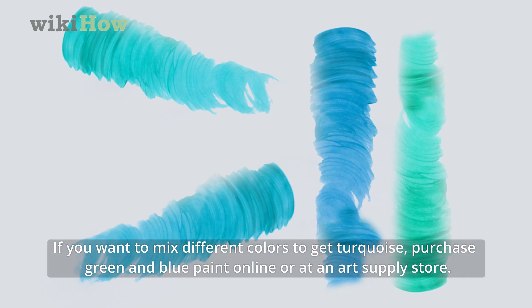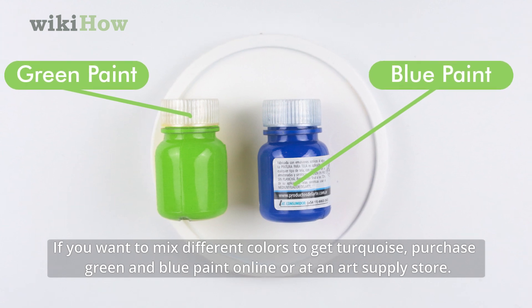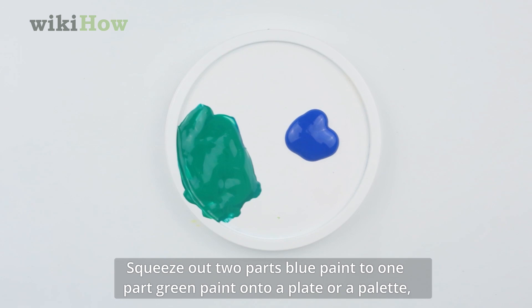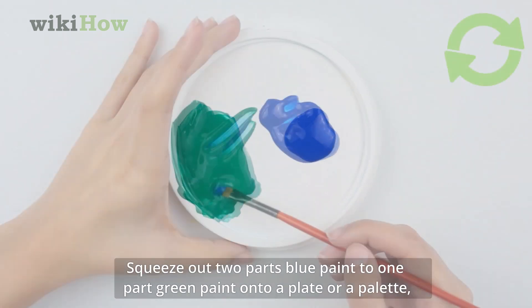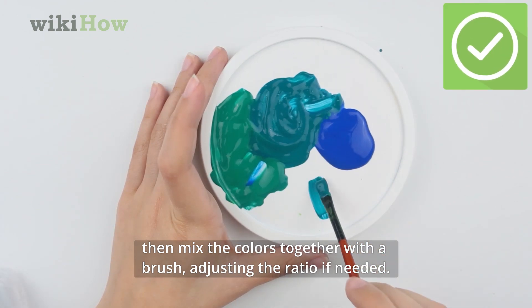If you want to mix different colors to get turquoise, purchase green and blue paint online or at an art supply store. Squeeze out two parts blue paint to one part green paint onto a plate or palette, then mix the colors together with a brush adjusting the ratio if needed.